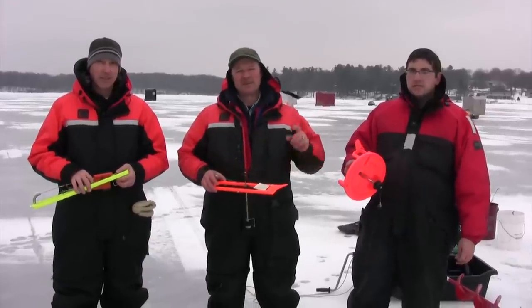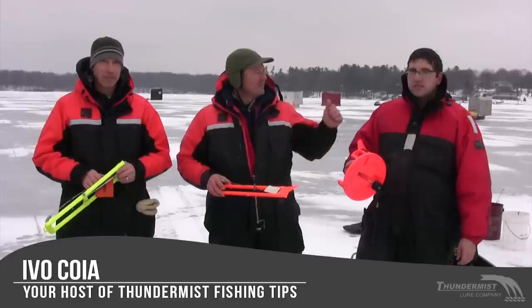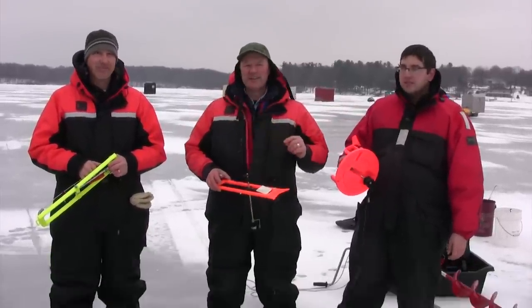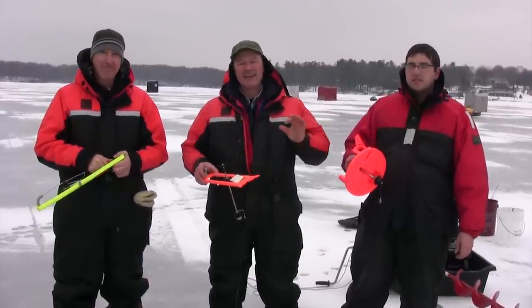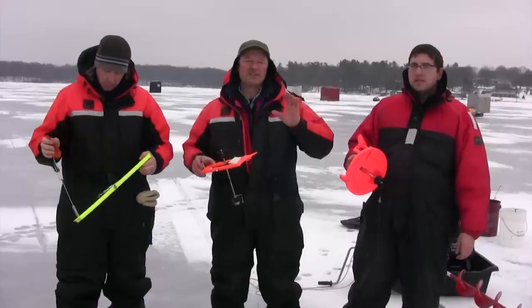Hi folks, it's Evo here from Thunimus Lure Company and welcome to today's episode of Thunimus Fishing Tips. We've got Antonio with us, our boatless angler, and Phil's with us today as well. We're up here just north of Kingston, ice fishing today on a lake called Sindenham Lake, and the target today folks is going to be pike.